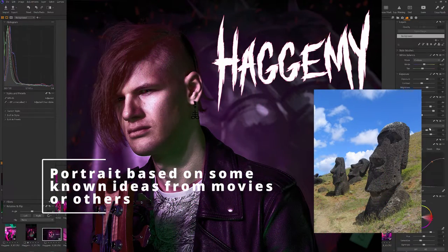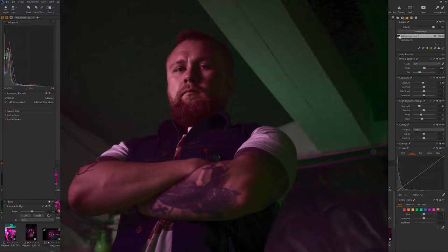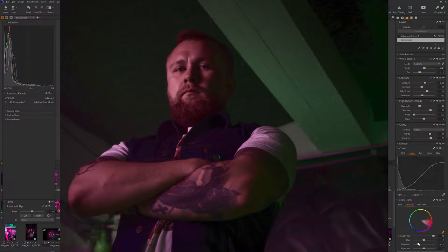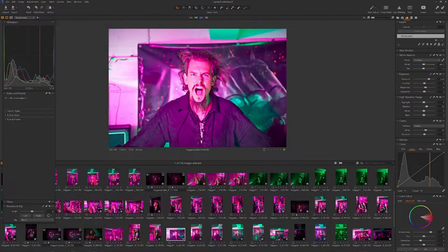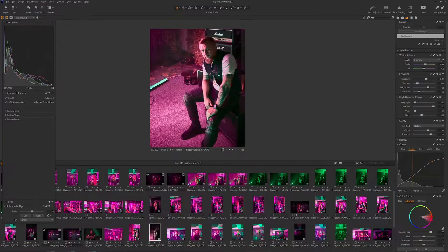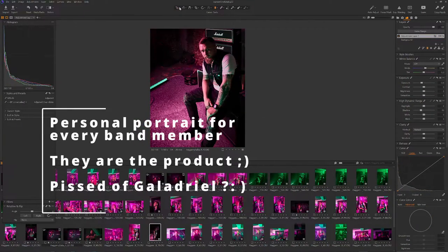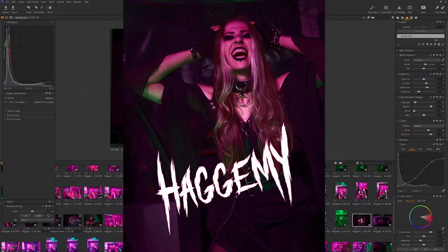Portraits — every band member is a different person. Try and play to their strengths and what they like. For example, you can find a posture from a movie or film that will work. Try different shots, normal shots, go with something crazy. Those are artists after all, they will enjoy it. Each of them has their own liking and idea for a great portrait. Just ask them, it will be a lot easier — they will be happy you asked. A nice idea is to shoot every band member one after another. They can use this on Instagram, and remember you can leave some space using rule of thirds — the basic.